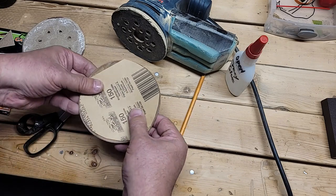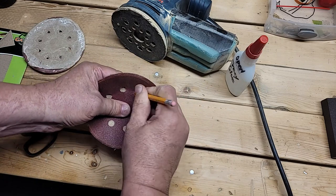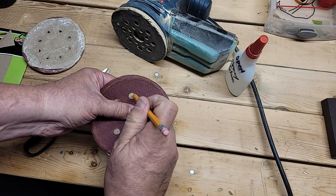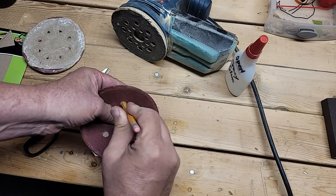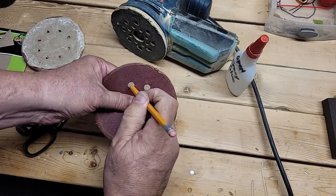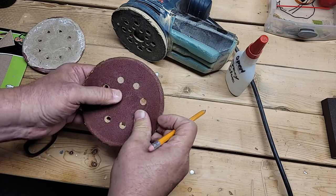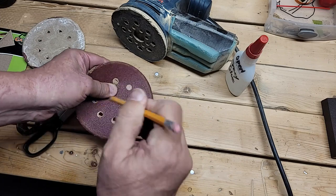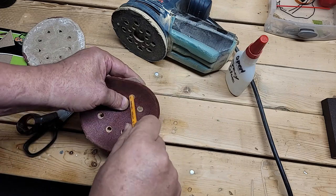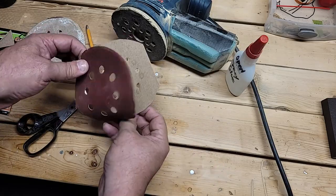Line up the holes as good as you can — that's how that looks. I'm going to use my pencil to mark them. For those of you who think this is ridiculous and would just drive to the store and buy another sandpaper pad — let's say you're in the middle of a job and the place is closed, or you're just too lazy like I was.